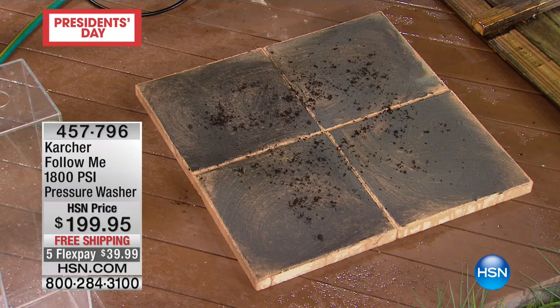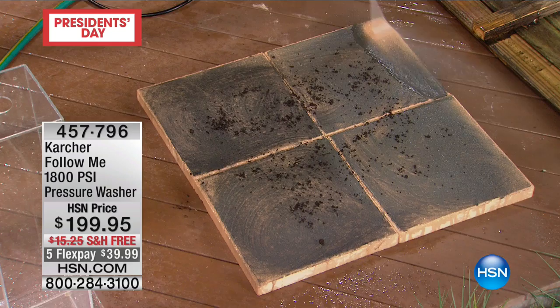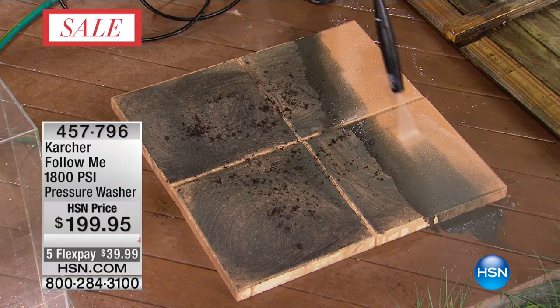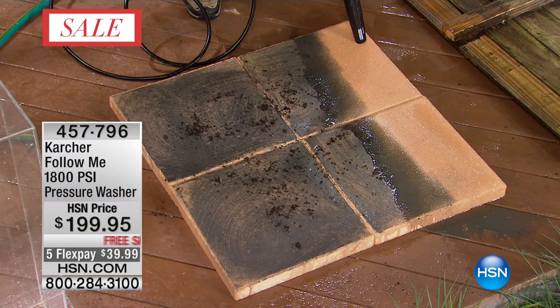When it comes to pavers, you can get straight in there. Whether you've got concrete driveways or really hard stubborn areas, all you do is point and pull the trigger. You can bring those pavers back to life — get rid of all that dirt, grime, algae, mold, and even bird droppings.